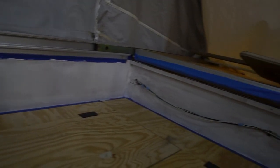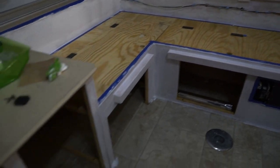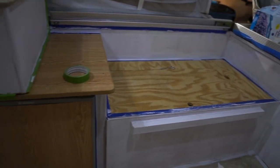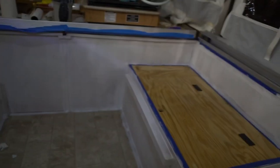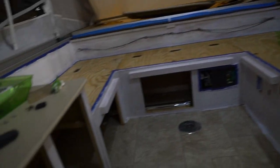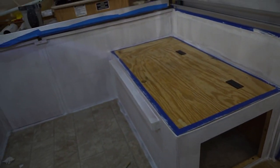The priming of the walls and the cabinets is all finished — just give you guys a quick look around. This is just one coat, which we think will be adequate for coverage. But if you're doing a light color like white, it wouldn't hurt to do two coats just to be safe. The priming is all done, and next up will be the actual paint color.